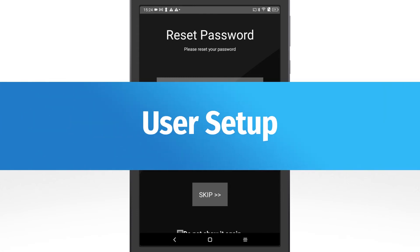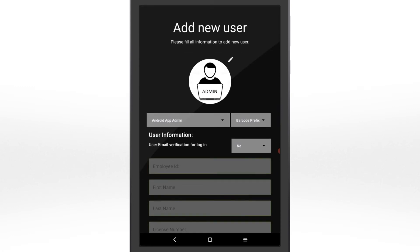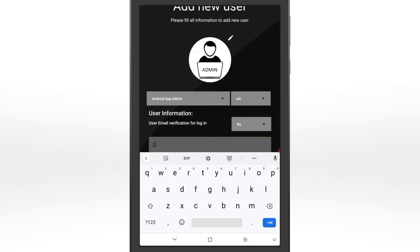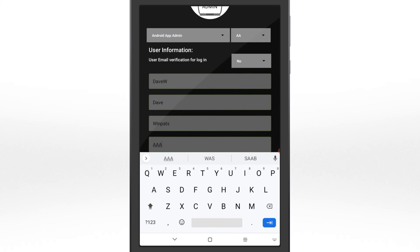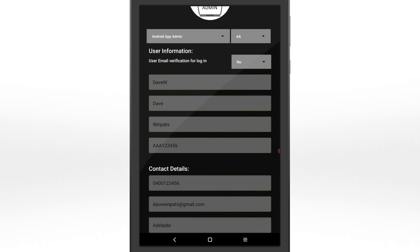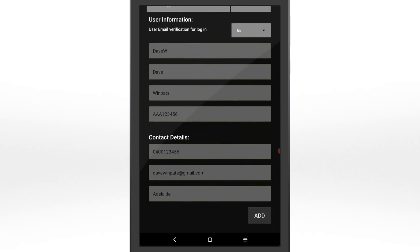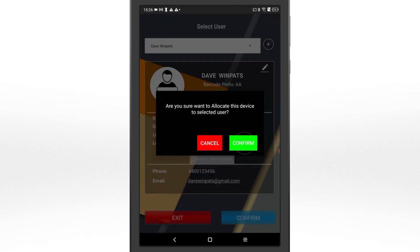Next, add a user account — this is your individual account. Enter your user details, including your contact info. Do not reuse the email address you used when setting up the company account. If you don't have another email address, leave this one blank. Tap Add to create your user account, confirm your details are correct, then tap Confirm to log in to your user account.